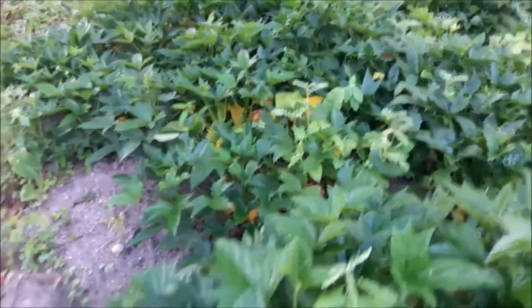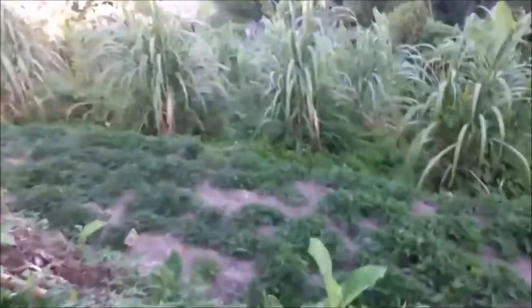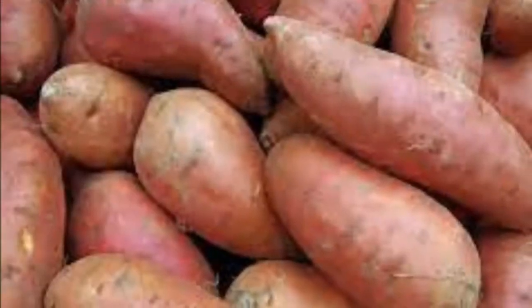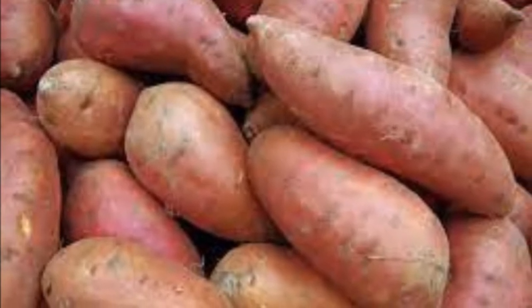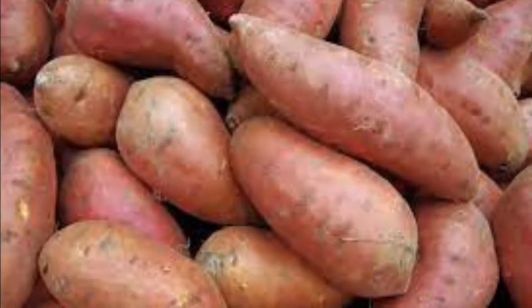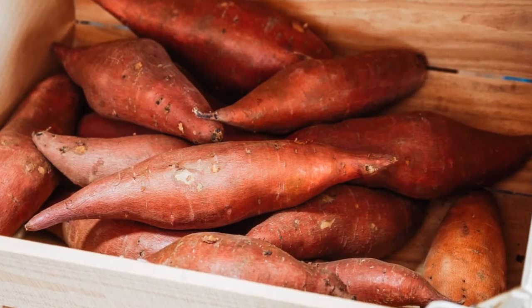The final thing we'll be talking about is storage of sweet potatoes. Sweet potatoes can be stored for a long period of time under the right conditions. Under ideal conditions it is possible to store sweet potatoes for about six months. To decrease the likelihood of spoilage, sweet potato tubers should be stored in an environment no warmer than 16 degrees Celsius or 61 degrees Fahrenheit, and no cooler than 12 degrees Celsius or 54 degrees Fahrenheit. Under these conditions, sweet potatoes have been shown to keep for five months up to a maximum of about a year.